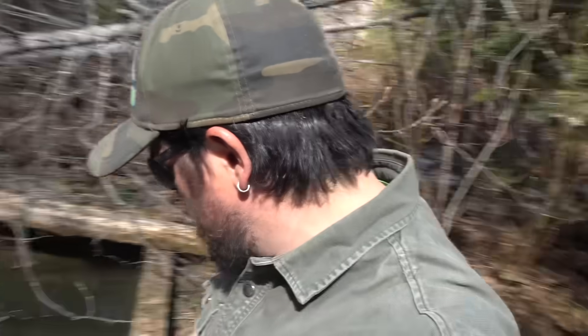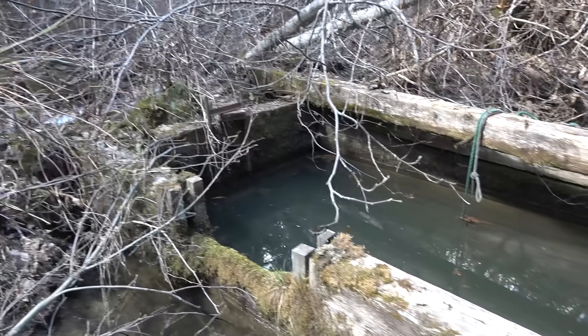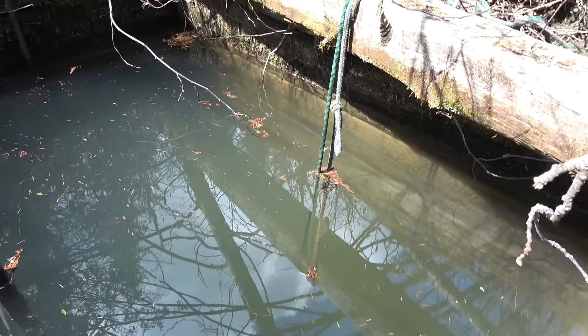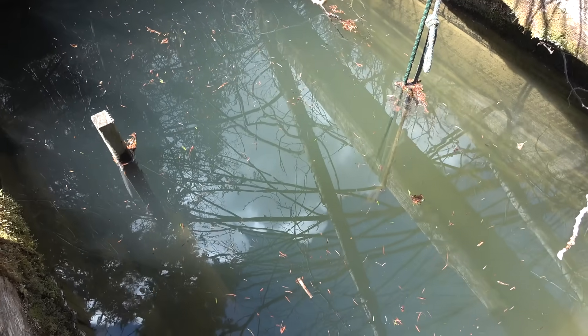Here we are at the intake. This old wooden box is like the settling pond. Water comes in from the main channel, and this ensures the water going down to the house is clean. We're going to clean this thing out — open up the gate at the end of that rope, flush this box out. We're about 800 meters from the house in total pipe length and about 30 meters of elevation. Hydro is all about the combination of flow rate versus pressure.